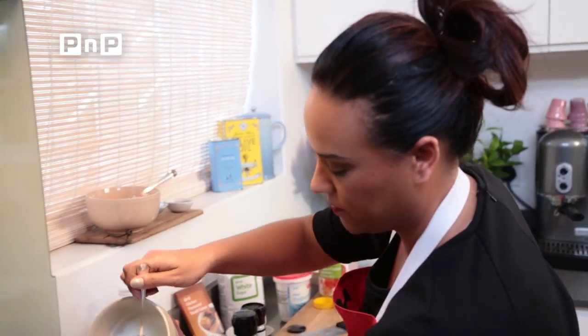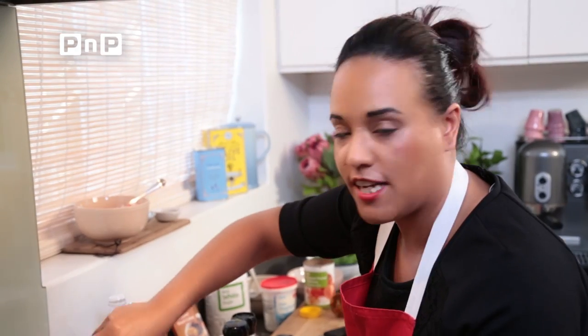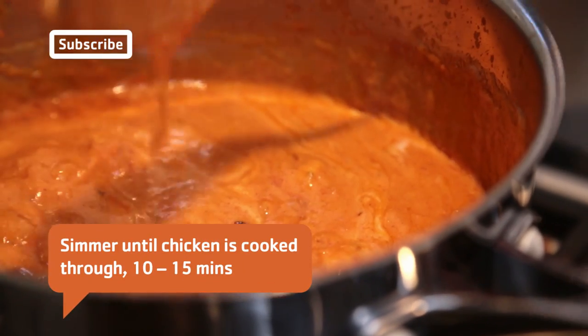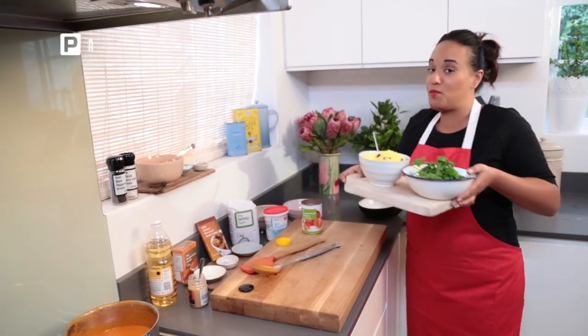You're going to need a cup of yogurt, and we're going to let that cook for a further 10 to 15 minutes until your chicken is cooked through and all of those flavors have meshed together. And then we'll be ready to plate.